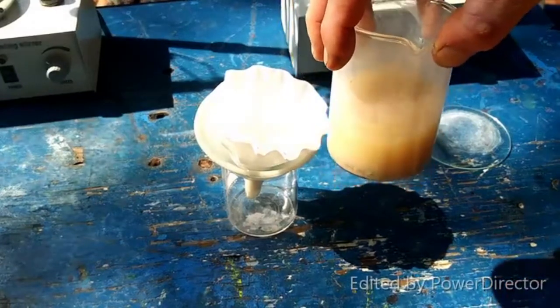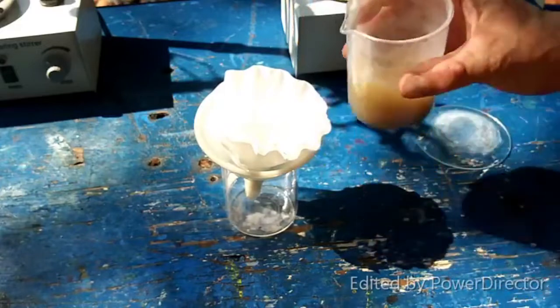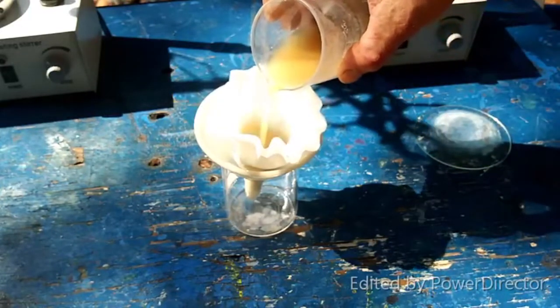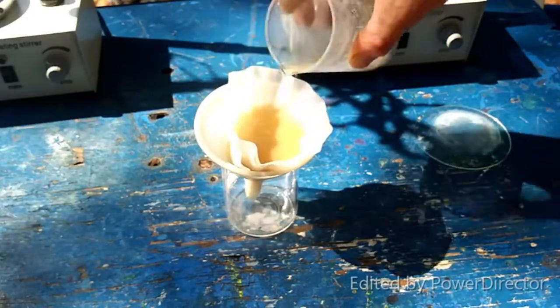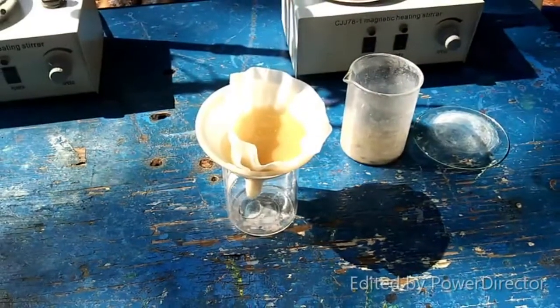The next step is to filter this off, so that's what we're going to do. Got lead monoxide on everything. I've got a cotton plug in there and two coffee filters, and that seems to be doing a real good job with it.